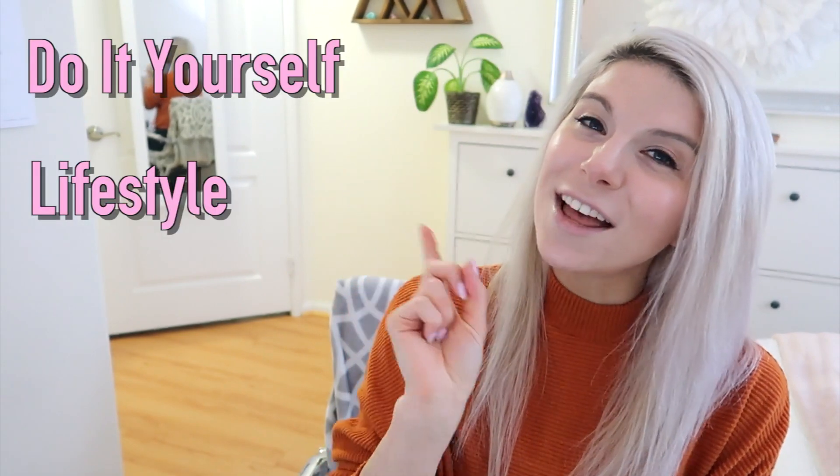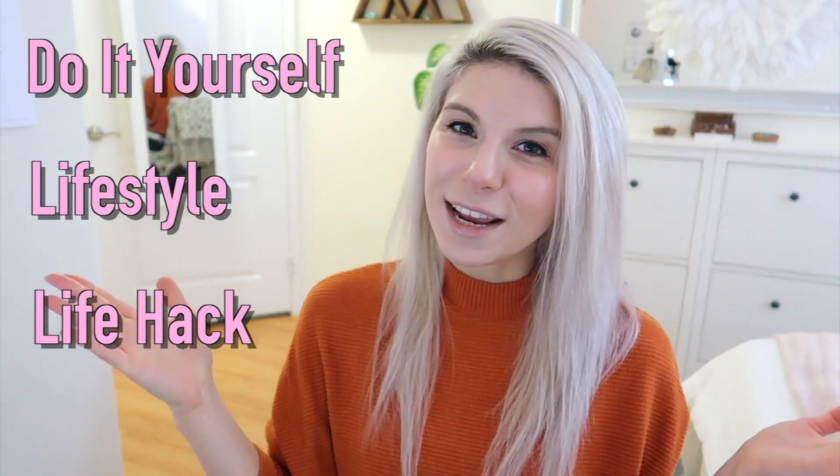Hey guys, welcome back to my channel. If you're new here, my name is Kristen and I post DIY, lifestyle, and life hack videos every week. If you like all of those things, please consider subscribing to my channel and hitting that little notification bell so you don't miss a future video.